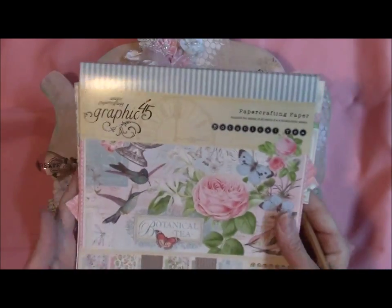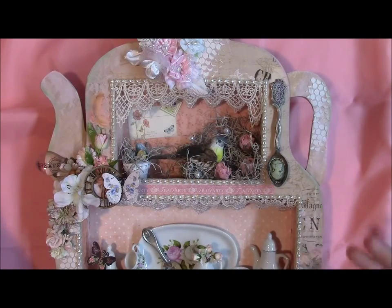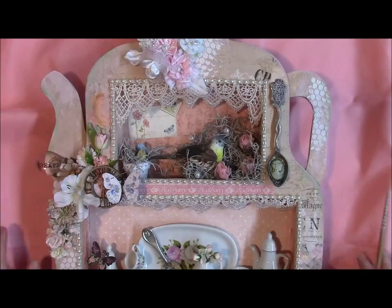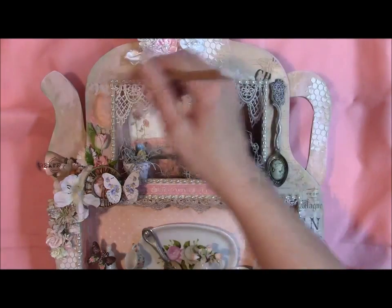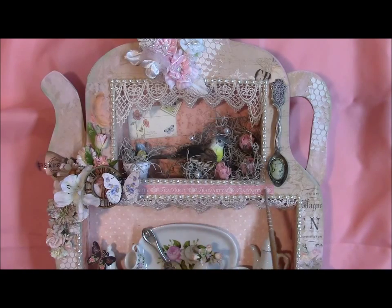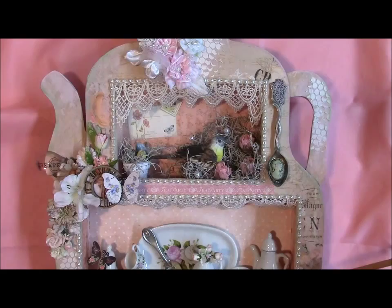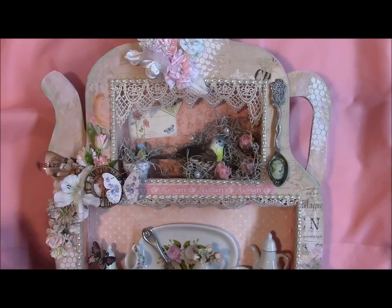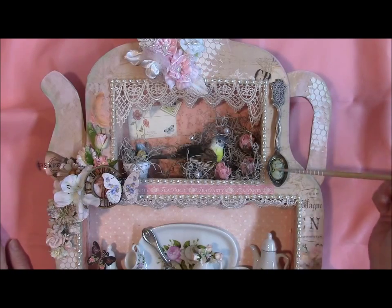I wanted to use the Botanical Tea paper, but I only have the 8x8 size, and I really needed 12x12 sheets to cover this. So I mixed both papers. This bottom piece all the way around is actually the Prima paper, and then there's the Tea Party section here and some paper under here. I believe these little cards and the little stamps are from the Botanical Collection.